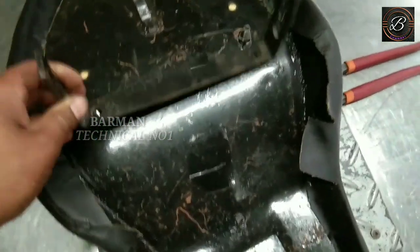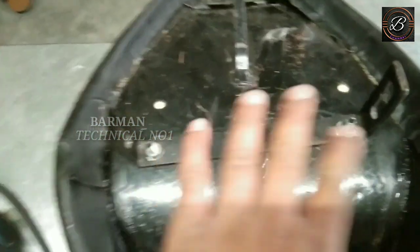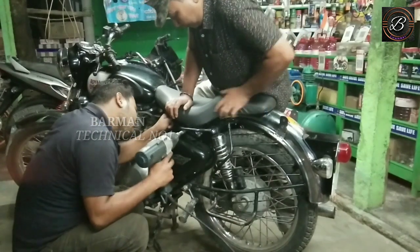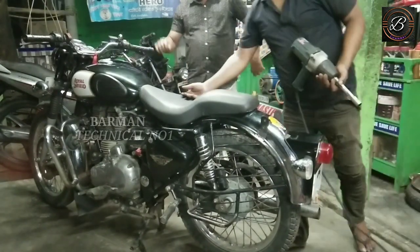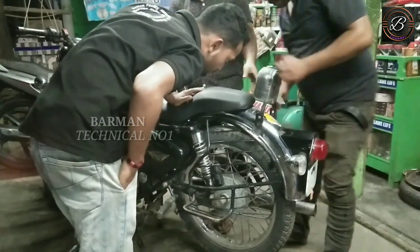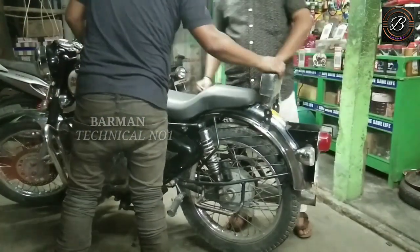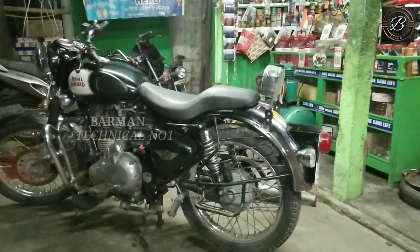So guys, this seat will fit perfectly. I have put the light on it — let's fit the bike. This seat is fitting, and we will fit the back seat. See, this seat will fit the back seat perfectly.